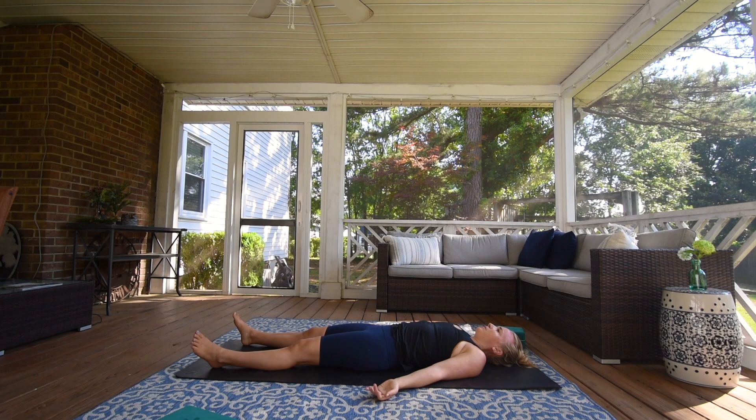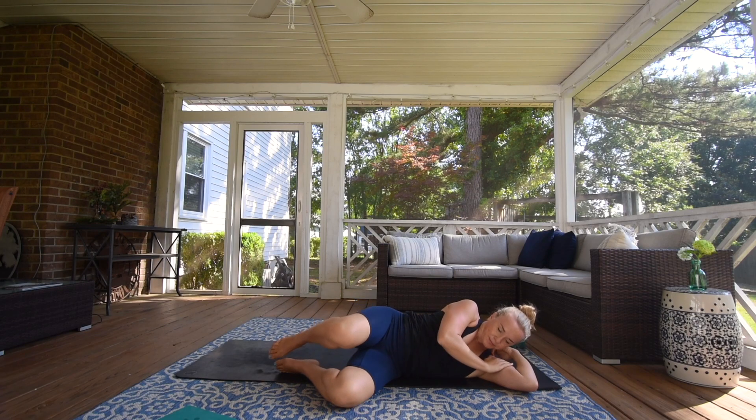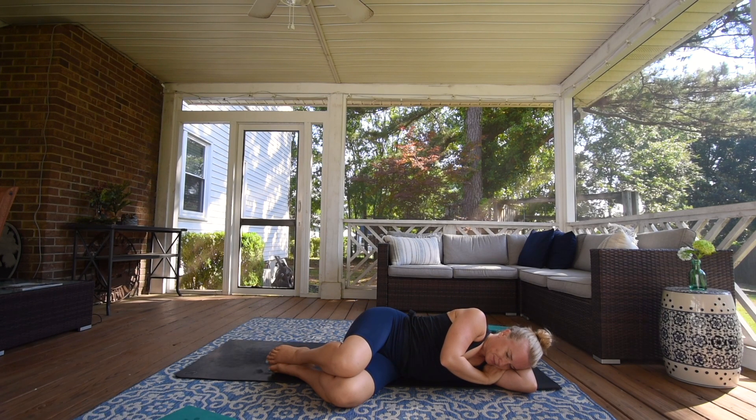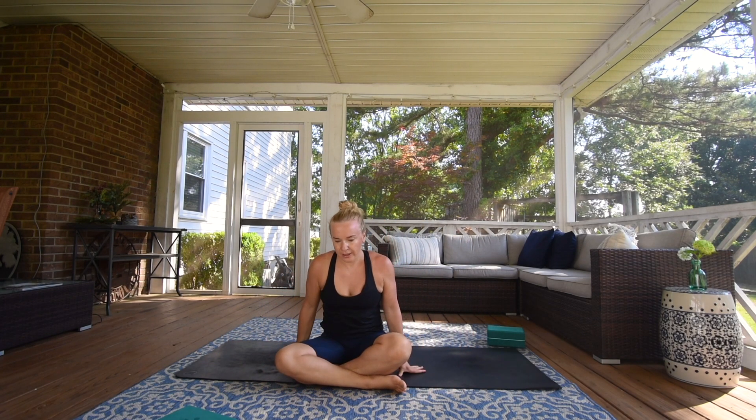Extend your legs one at a time to prepare for Savasana, let your arms go long, close down your eyes. Let yourself rest here for a moment, let the practice sink in. Start to wiggle your fingers and toes, rock your head from side to side. And then roll over to the side of your choice, curling your head, bending your knees, pushing up to a seated position. Bring your hands to your thighs or at heart center. Take a deep inhale through your nose, long exhale out your mouth. Thank you for joining my practice today. Hope to see you again. Namaste.